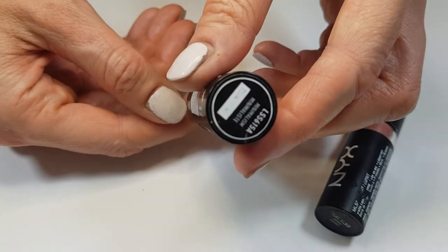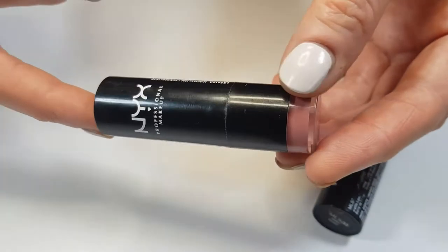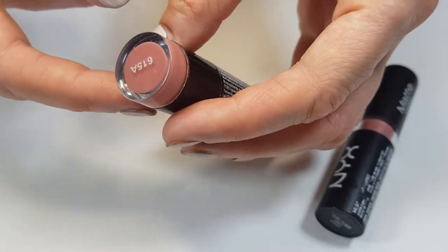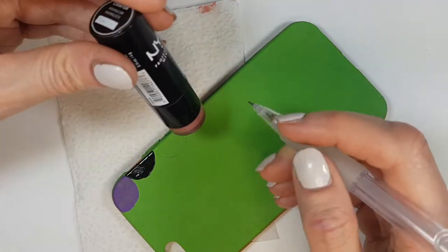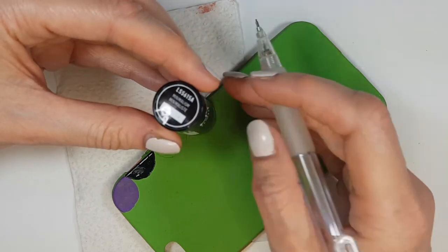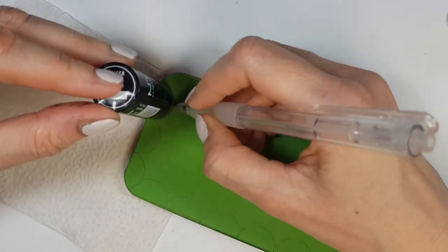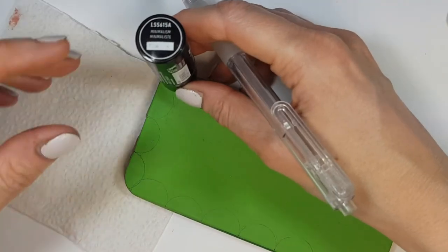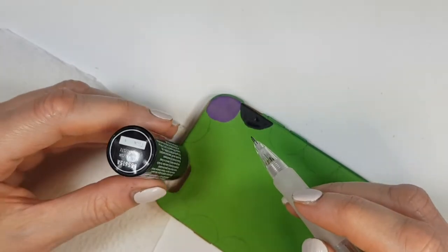I'm going to be using a round lipstick or chapstick — whatever round shape you have. You can also use a mini round cookie cutter; it doesn't matter. I'm going to be tracing that round shape all around the edge. I would recommend covering the camera gap last because I did encounter a space issue there — that part didn't come out as a perfect pattern.